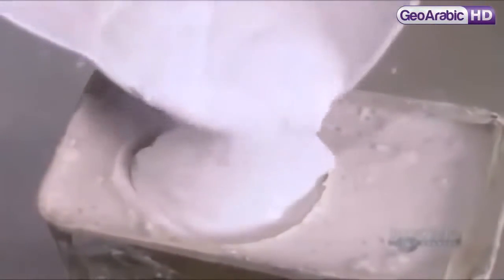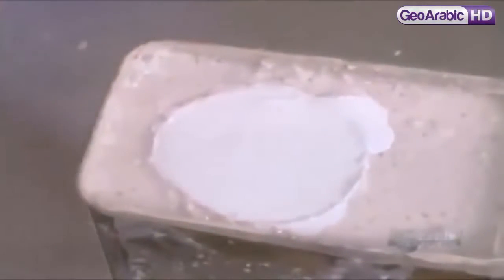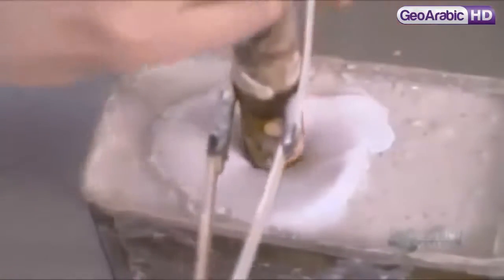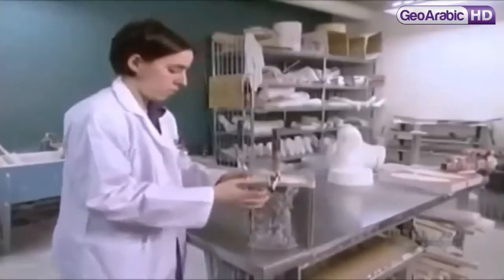The algin has already begun to stiffen and maintain the limb's shape. A couple of hours later, it's stiff enough to be used as a negative mold. They pour in plaster of Paris, then insert a metal rod.